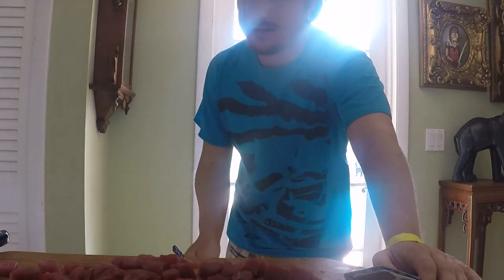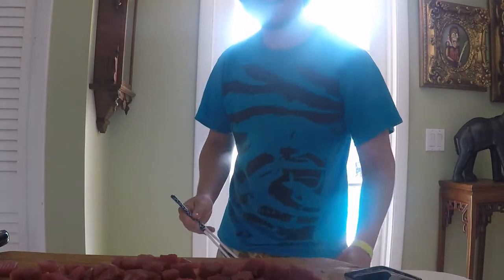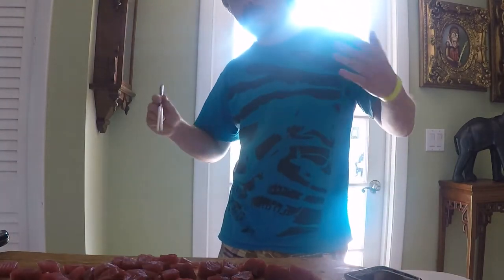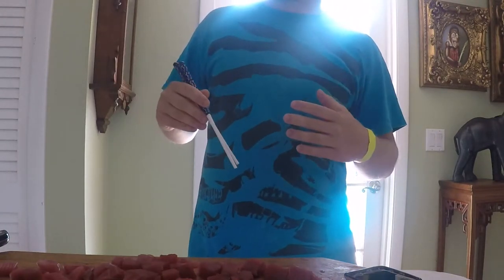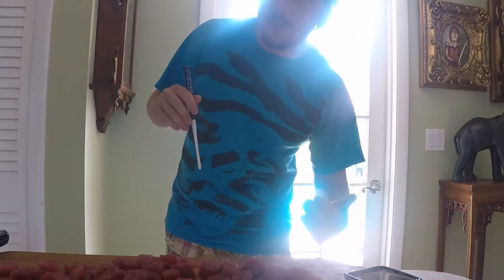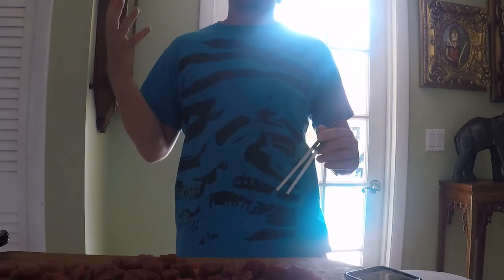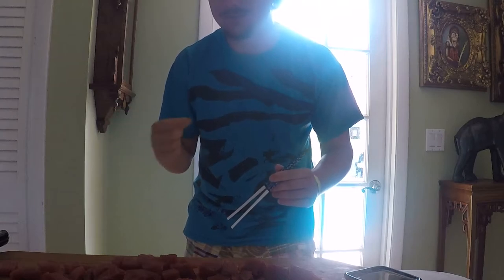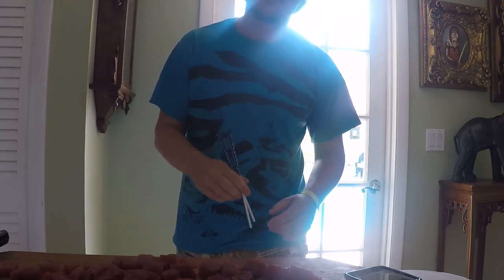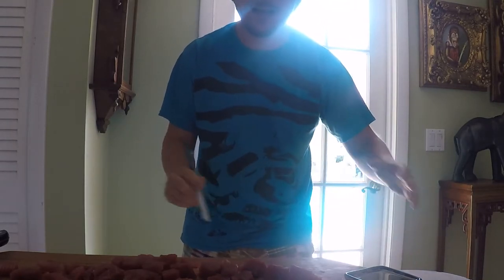Wow, that is really good! With the soy sauce that was really fresh. If you guys ever go to a Japanese buffet where they have tuna sashimi or tuna sushi, this tastes exactly like that at the buffet — that buffet quality sushi.